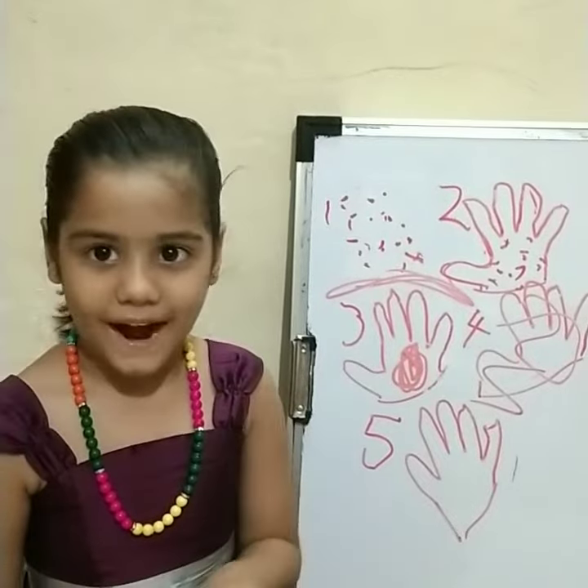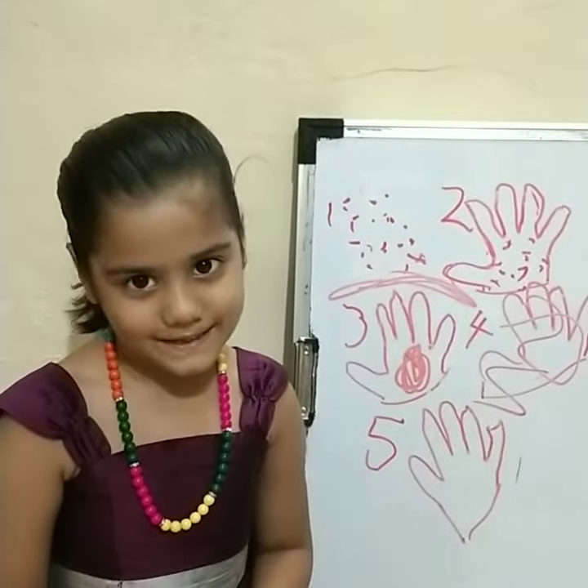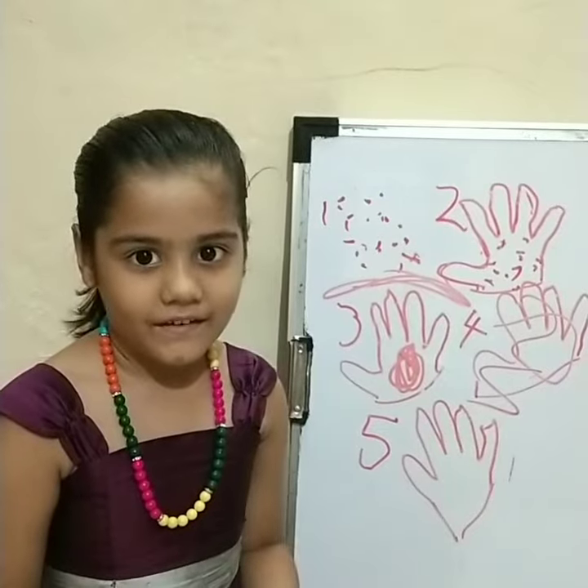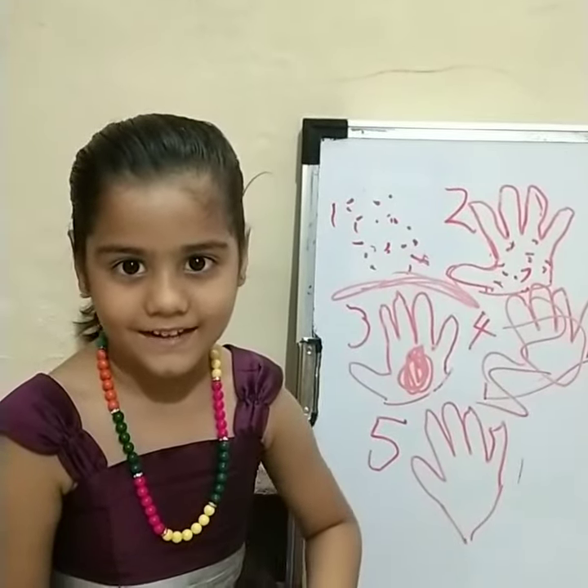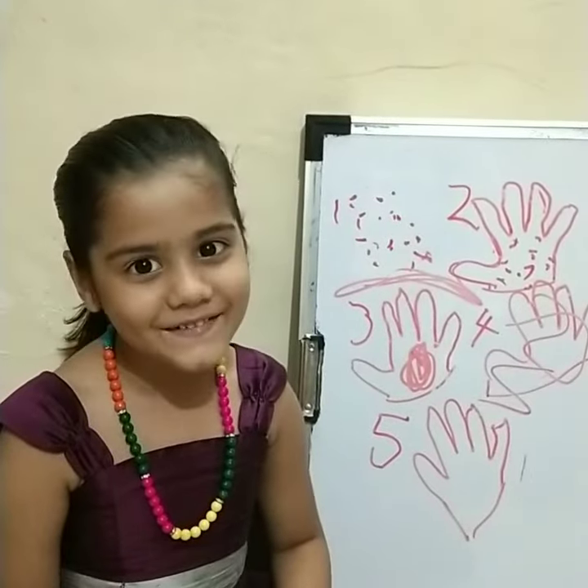Hello everyone. My name is Ivina, and Namaste. We are going to teach you how to wipe your hands and keep coronavirus away.